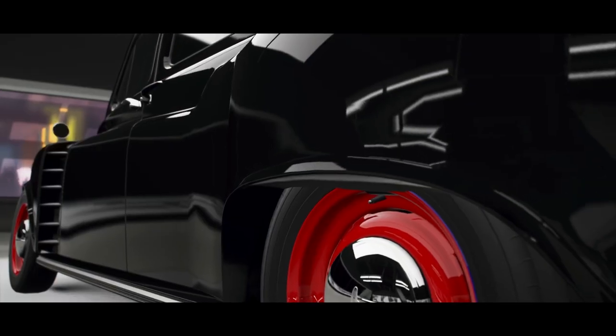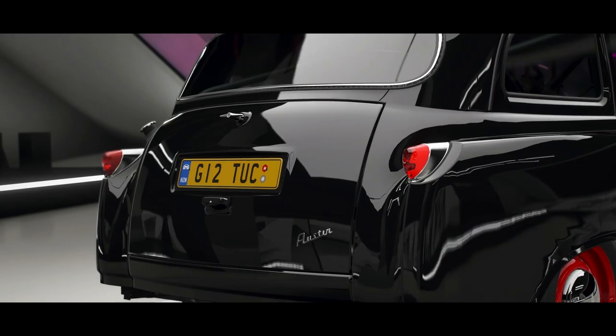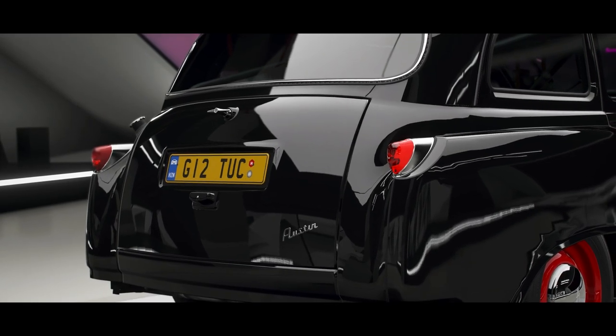It's Substantial, back at it with another video. Today we're going to do something a little bit different than what we're used to — we're going to do a drift build on the Austin Taxi.